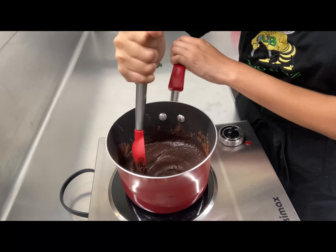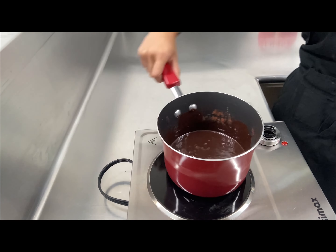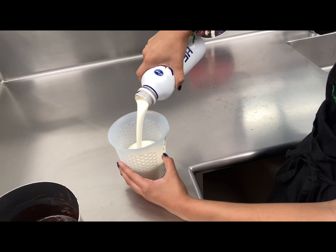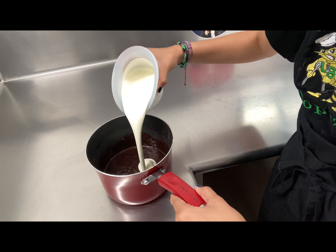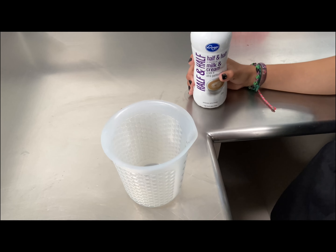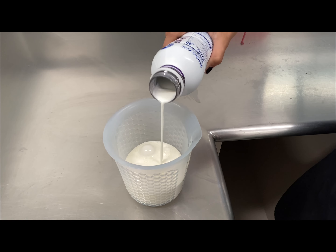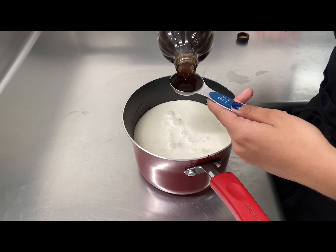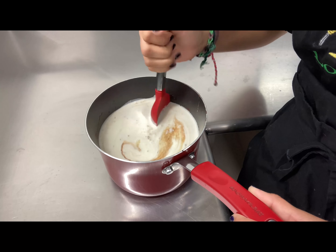After five minutes, you want to let it cool slightly. Next, you want to add two cups of heavy cream, one cup of half-and-half, and one tablespoon of vanilla extract. Mix until light and smooth.